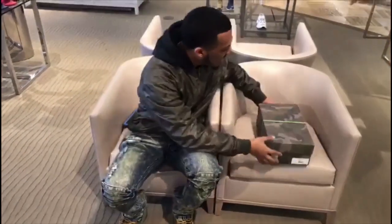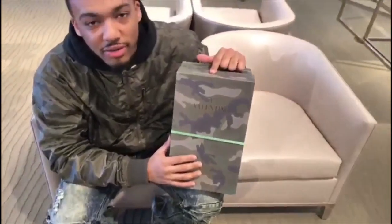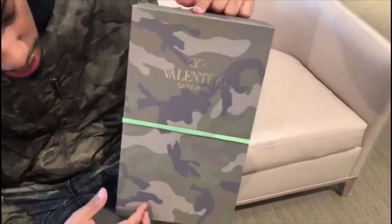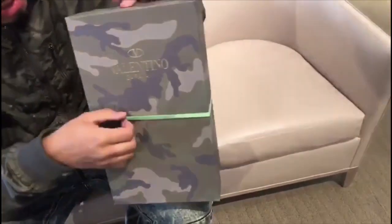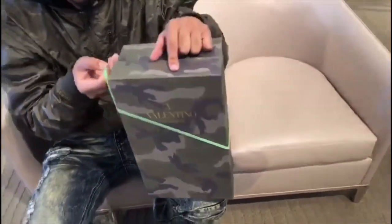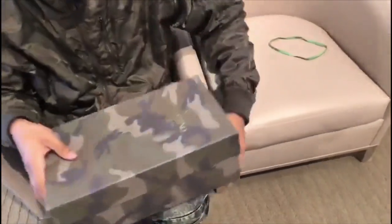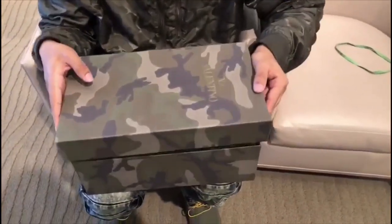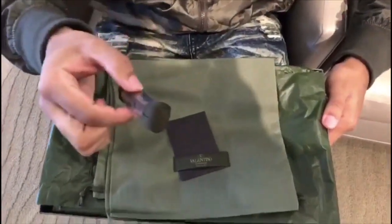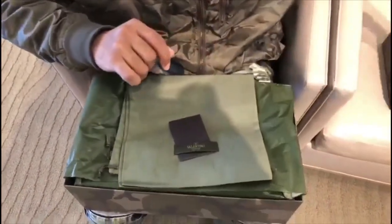We're going to check out these Valentinos today. These are Valentino Garavani — this is the Rock Runner model. So we're going to open these up. As you can see from the box, you get a nice elaborate box — camouflage with a rubber band around it just to keep your shoes secure. Once you open up the box, oh look at that, really nice. You get an extra pair of shoelaces, and as you can tell, the shoes are green, so we get an extra pair of nice thick laces.